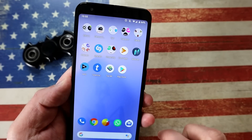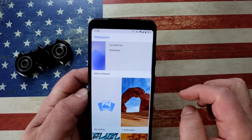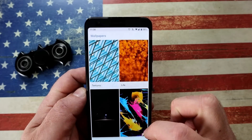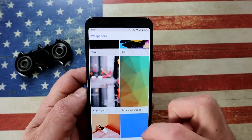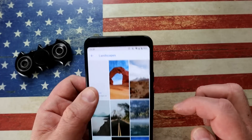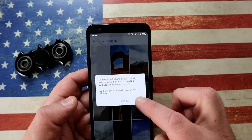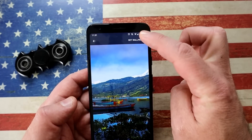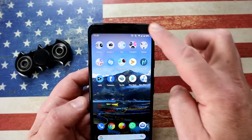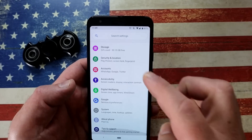Speaking of wallpaper, you can also select a daily wallpaper option. Choose Wallpaper from the screen — it gives you a whole host of wallpapers from various categories. Alternatively, if you don't like these, there's an option at the top to download a new wallpaper that will install and set itself on a daily basis. Set it for your home screen and lock screen, or just the home screen, and every day it will automatically change.